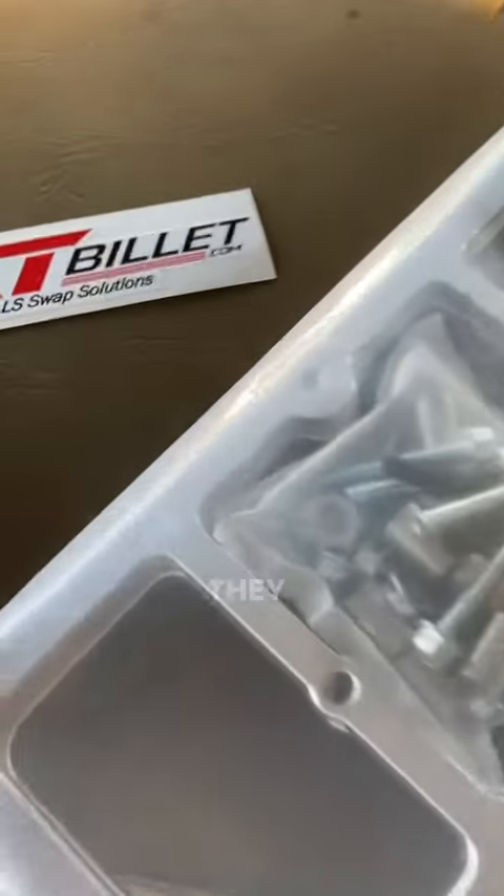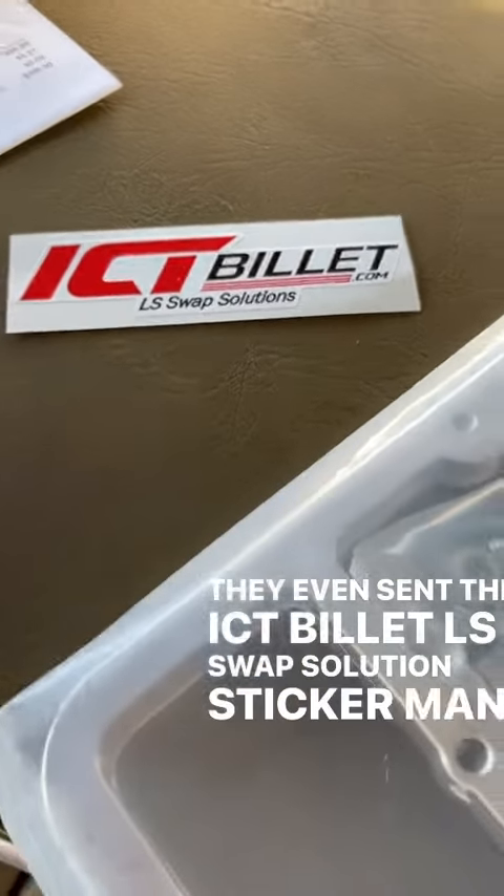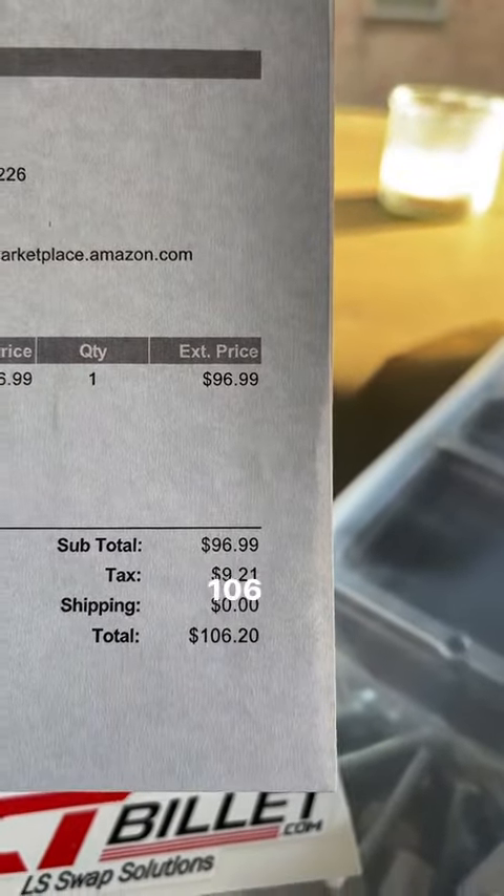Yes sir, that's it. They even sent the IC Billet LS Swap Solution sticker man. This is how much I paid for it.